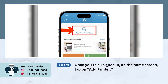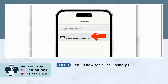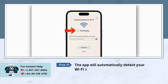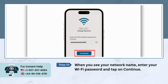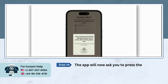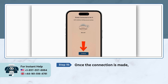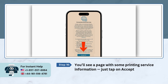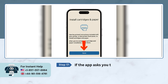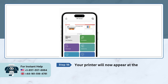Once you're signed in, on the home screen, tap on Add Printer. Select New Printer. You'll see a list — simply tap on your HP printer series when it appears. The app will automatically detect your Wi-Fi network. When you see a network name, enter your Wi-Fi password and tap on Continue. The app will now ask you to press the blinking information button on your printer — go ahead and press it. Once the connection is made, tap on Continue. You'll see a page with some printing service information, just tap on Accept All. If the app asks you to install the paper and ink cartridges, then tap on Done. Your printer will now appear at the top of the app's home screen.